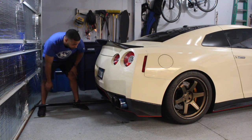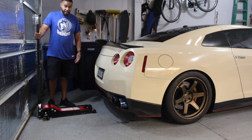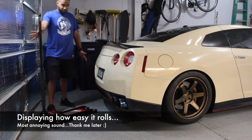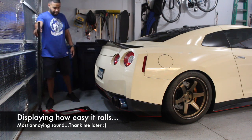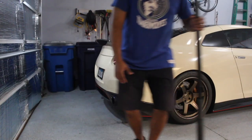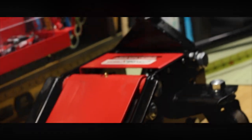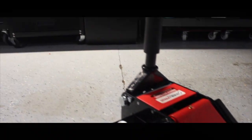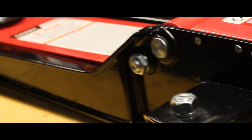It didn't even touch the carbon fiber. And that's pretty much the jack, guys. If you know how to use a jack, this is basic stuff, but yeah, I've really really liked the way this turned out. That's about it. Thank you.